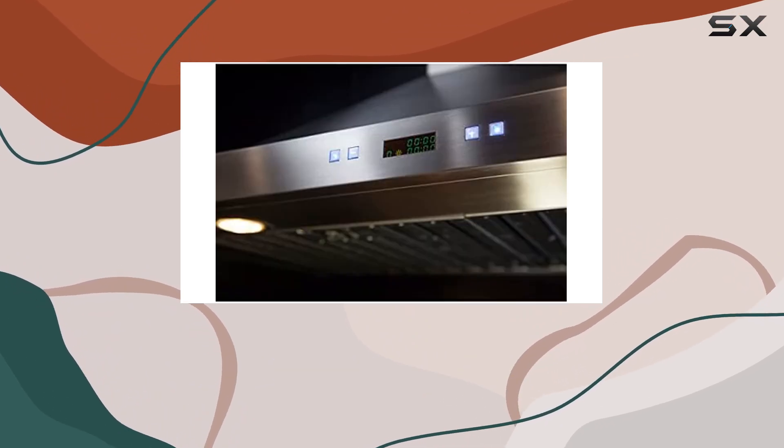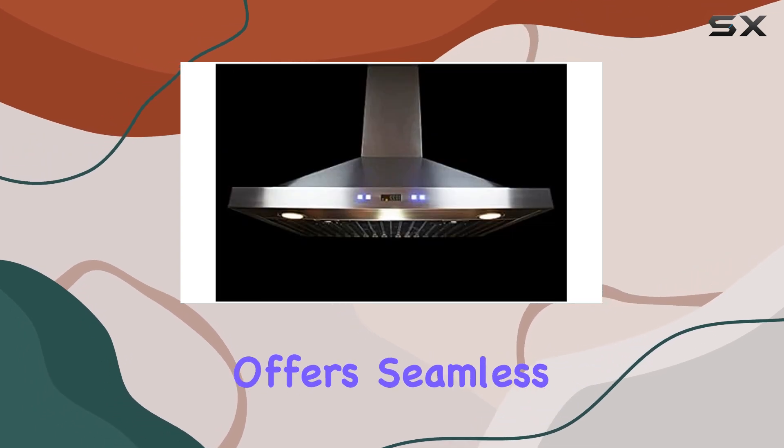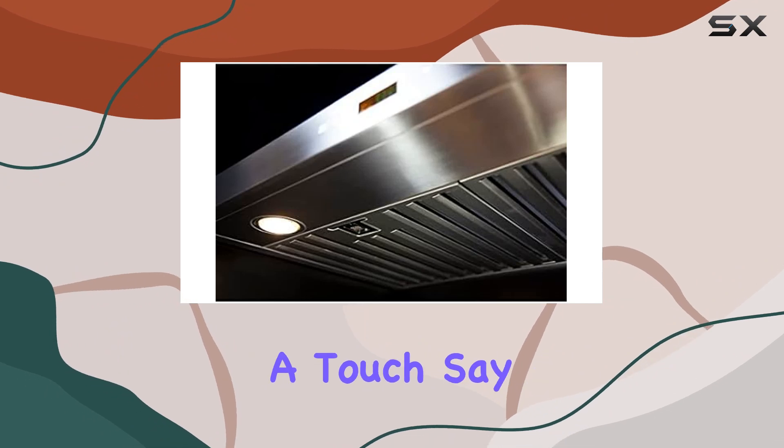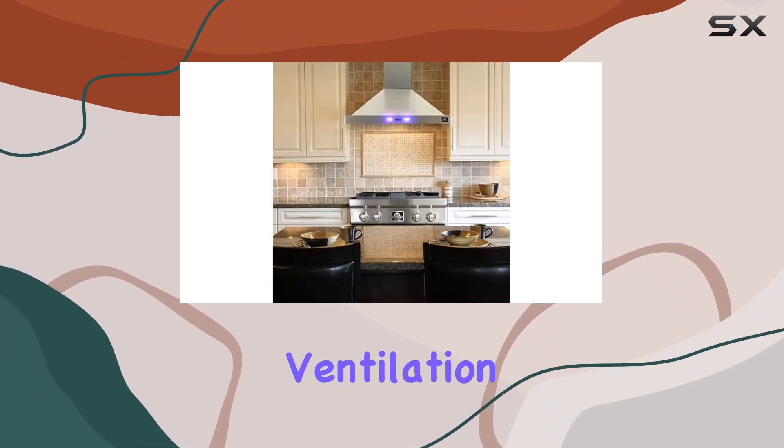Ease of use is another highlight of this range hood. The electronic four-speed touch control panel offers seamless operation, allowing you to adjust the ventilation speed with just a touch. Say goodbye to complicated controls and hello to effortless ventilation control.